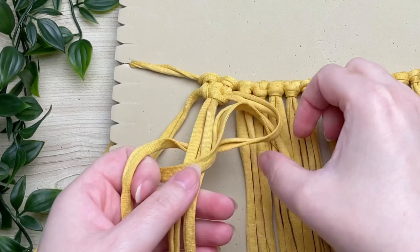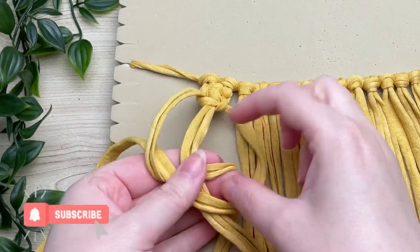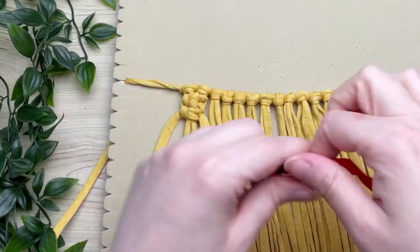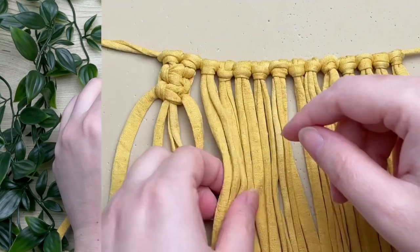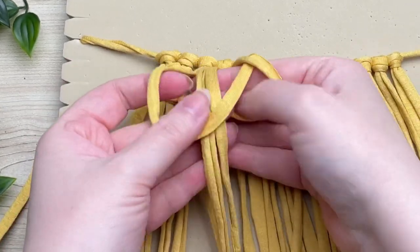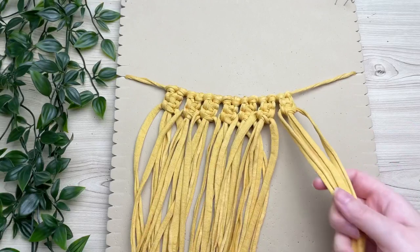Now tie another square knot just below the first one. You may need to do a third square knot depending on your collar, so grab your collar to double check. What you're looking for is square knots that are ever so slightly wider than your collar. Mine is looking just right, so I'm going to carry on and finish this entire row with two square knots each all the way across.